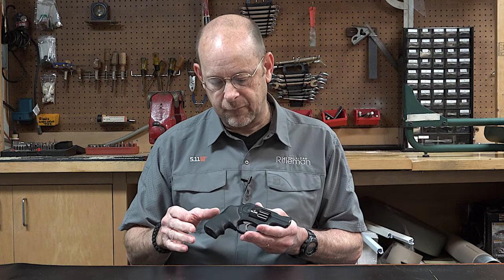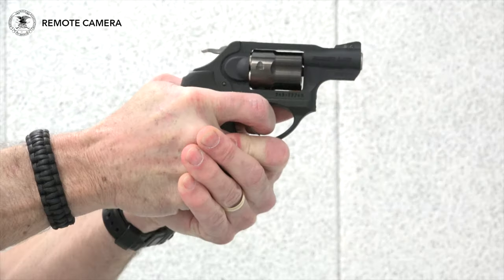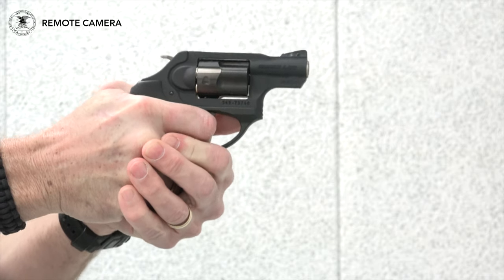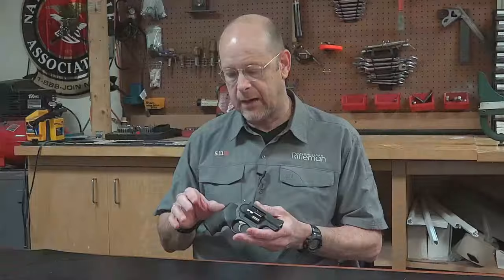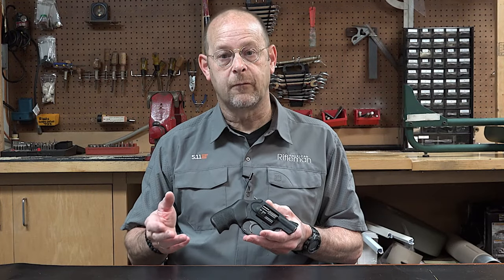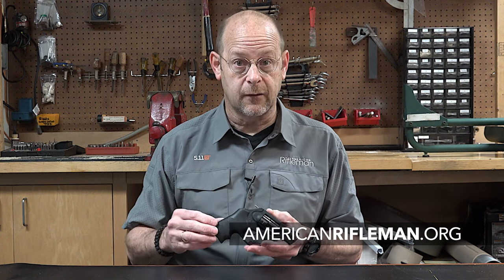The Ruger LCR-X is part of a family of revolvers. Ruger has these in multiple different chamberings — some models are just LCRs, some are LCR-Xs with a hammer, and fewer have the hammer. As the line matures, you're going to see more LCR-X models. For more information on this gun and other Ruger guns, visit Ruger.com. For more information on all sorts of other guns, visit AmericanRifleman.org.